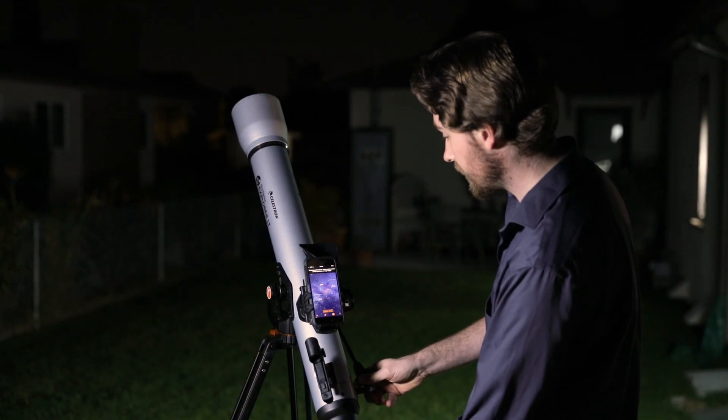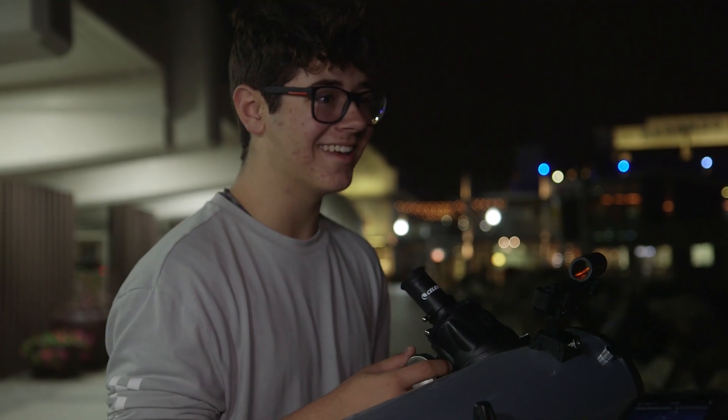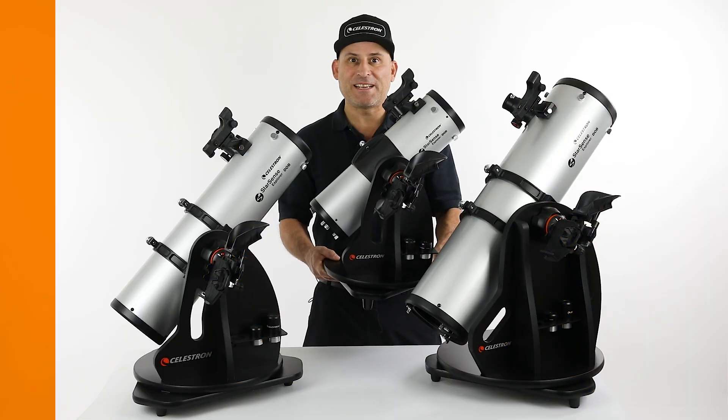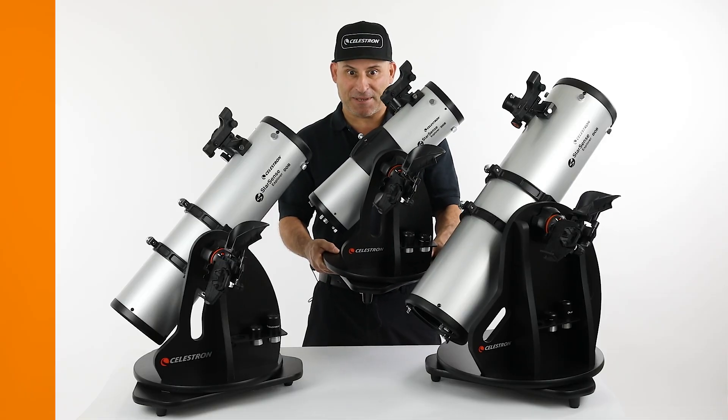We first introduced StarSense Explorer technology over five years ago, and since then, tens of thousands of people have discovered how fun and easy it makes astronomical observing. Fun and easy certainly describes the newest members of the family. Meet the StarSense Explorer tabletop dobs.